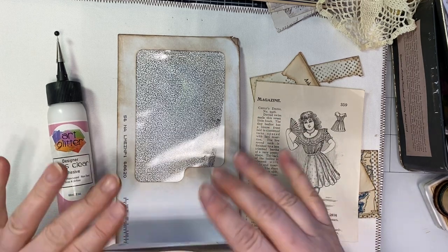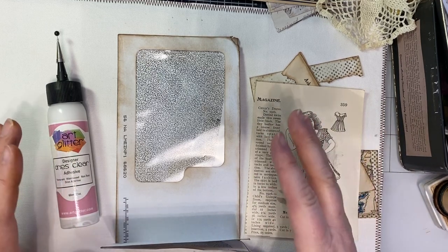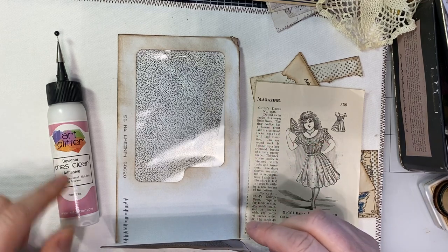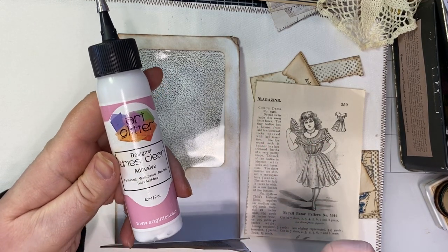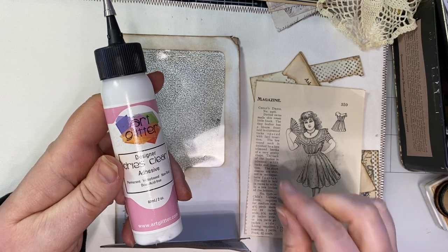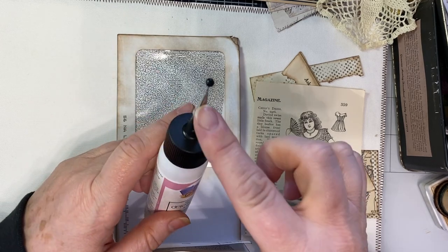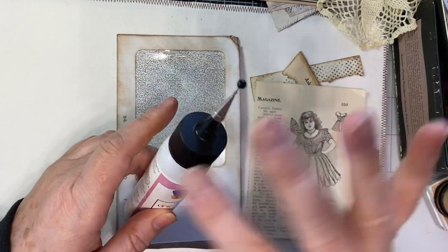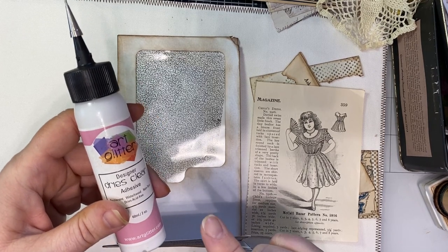I've got everything pre-cut and pre-inked because that's what I am doing in this journal, and I am going to be gluing everything with the Art Glitter Glue. This is really good when you are working on very precise lines and precise edges because it comes with a tip and a needle. You can get this at Artsy Haven in Columbus.